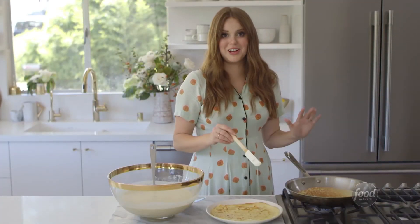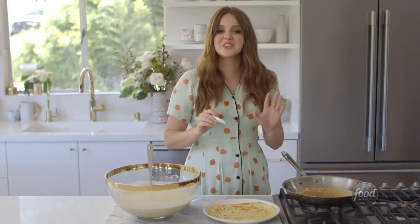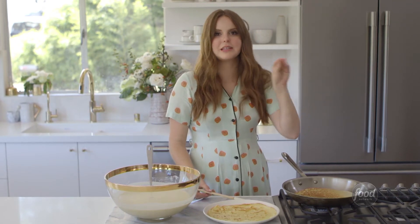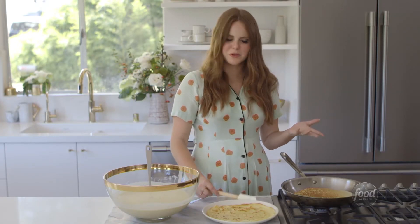The first time I saw a crepe cake was actually on Pinterest, and I thought it was just so cool. I actually thought it was a normal cake where someone had really thinly sliced the layers, and I thought, oh my gosh, that sounds so intimidating and challenging. But when I realized it was a crepe cake, I thought, oh my gosh, that's super doable.